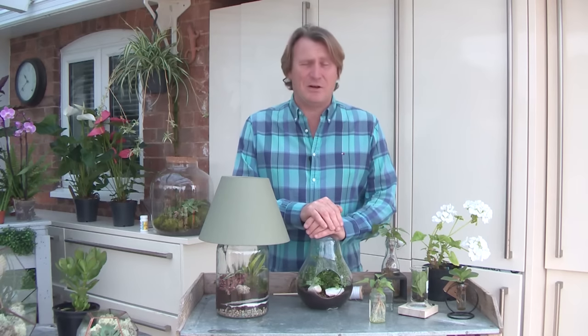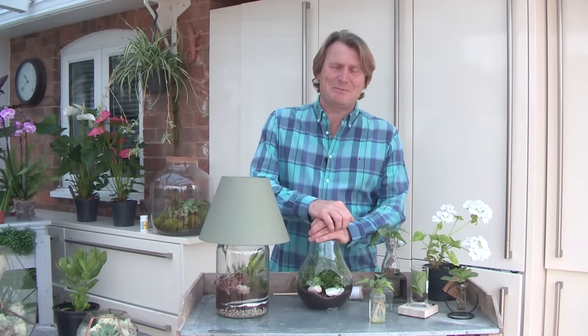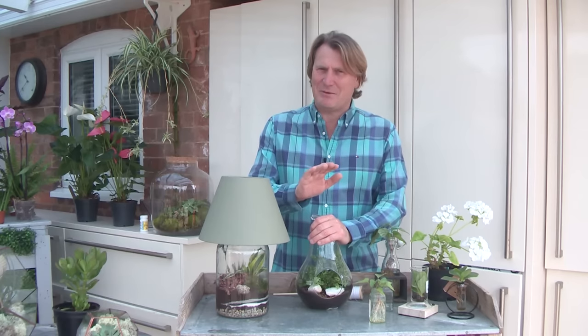Making our homes look great with furnishings, fixings, wallpapers and paint has become a really big thing in Britain. So is adding plants — beautiful, natural houseplants. Not artificial, the real thing.